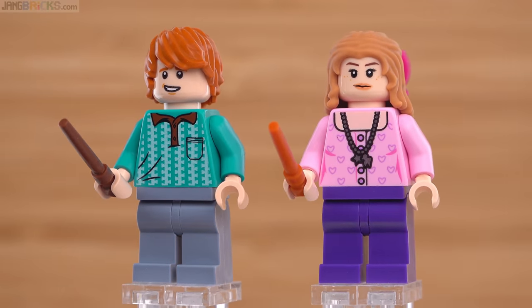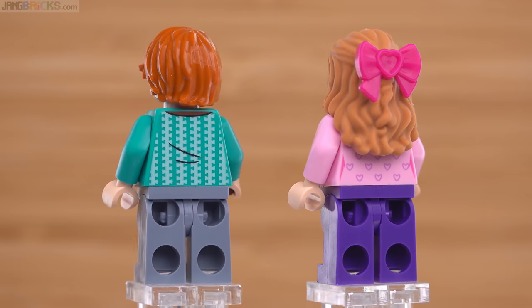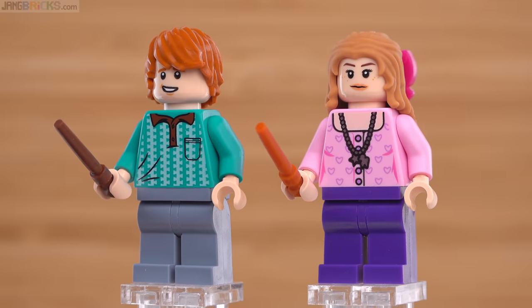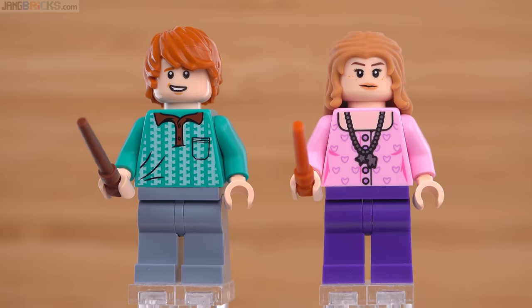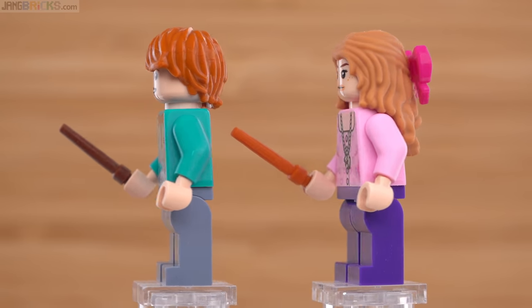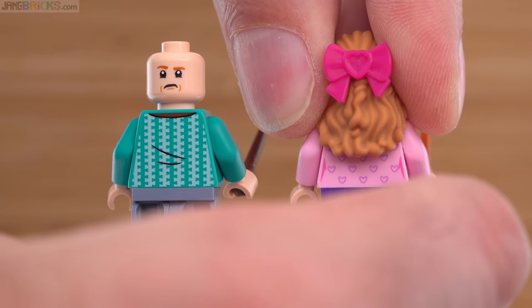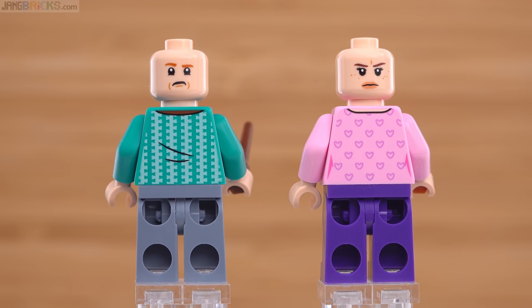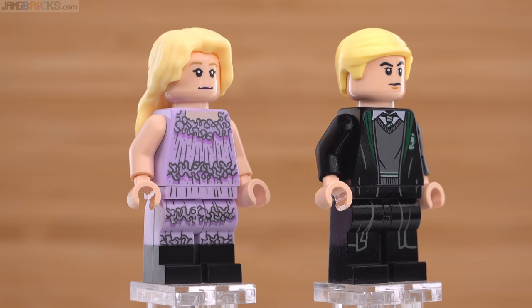Here I've paired up Ron Weasley with Lavender Brown. Lavender's hair is interesting to me because I don't think I've seen that hairpiece in that color before — it's a rubbery piece, which is why it's not shiny, and it's medium nougat colored. Her prints are very good, very strong. Ron's print for his torso is pretty good, but the white there is a little bit lacking — it was intended to be brighter white, but personally I just don't mind it. Each of these does have an alternate face, though it's a little more difficult to remove Lavender's hair because it is extra grippy with that rubbery texture.